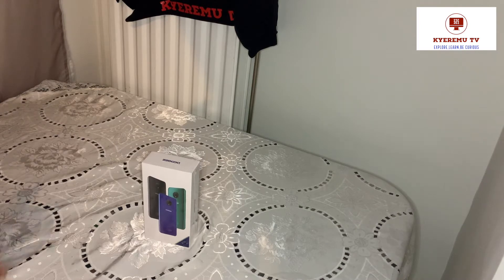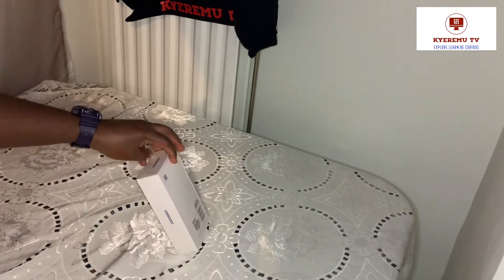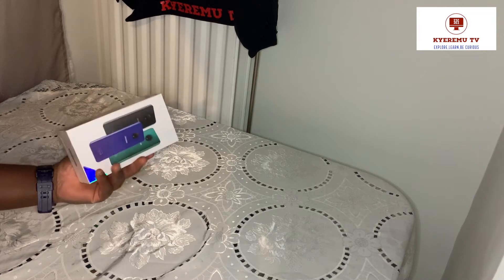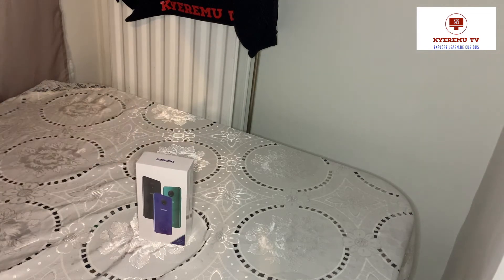Looking at it, I think it's great. To spend less than 80 dollars on a phone with a triple camera - I don't think you can get that anywhere else. Just stay with me and let's unbox this phone.